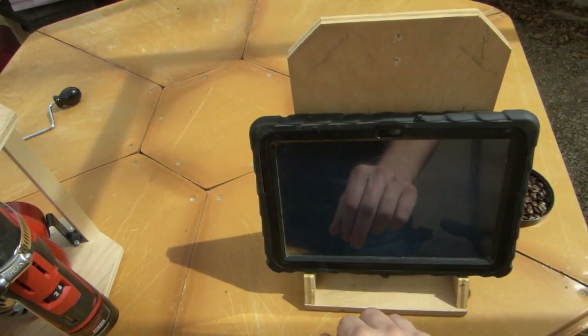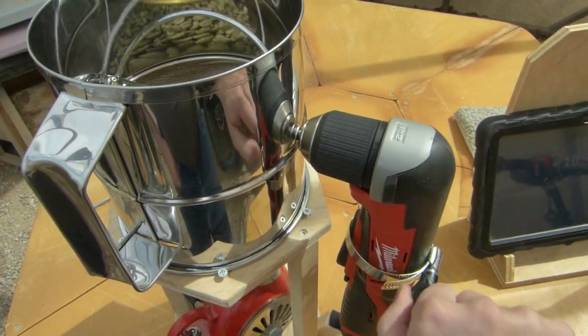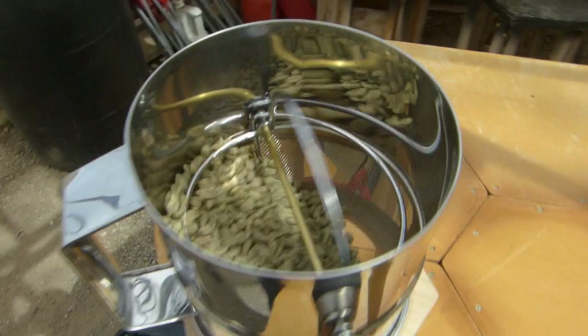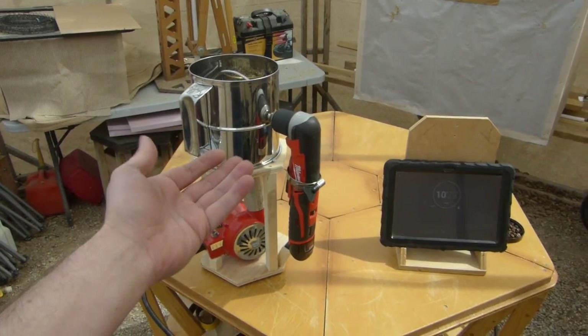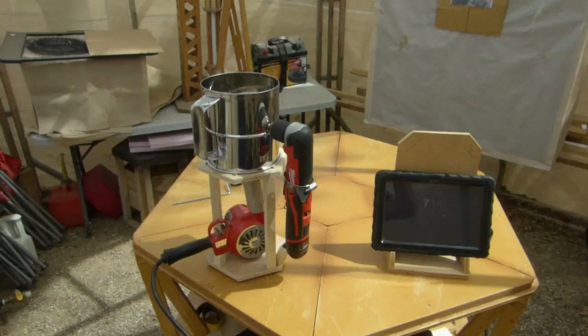Let's fire it up. Hit start on our timer and crank up the speed. What this agitation does is make sure the beans don't sit right over the outlet of the heat gun for any length of time, so they don't burn. Let's check back in a couple minutes.